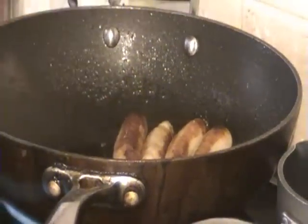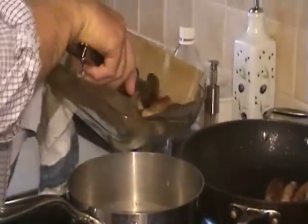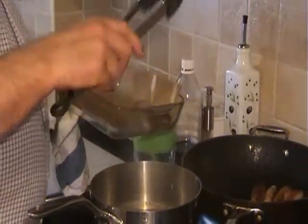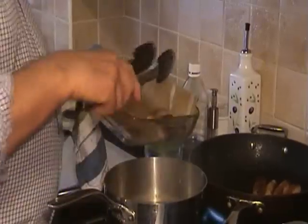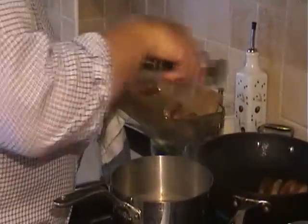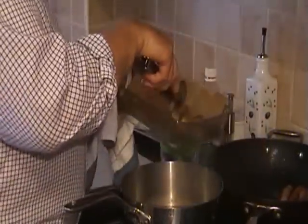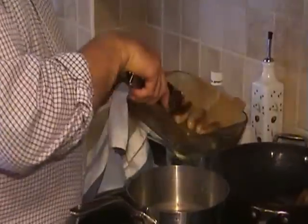The sausages look brown now, Tony. They've taken around about six minutes. Now, remember I said I've turned the oven on — I'm going to put them into the oven on this parchment paper. This is reusable stuff you can get. The reason is we're going to cook them a little bit more in there while we finish off a few other things. What's next, Tony? I've put the sausages in. We're going to do the hollandaise sauce next.